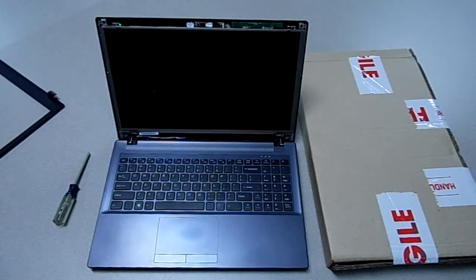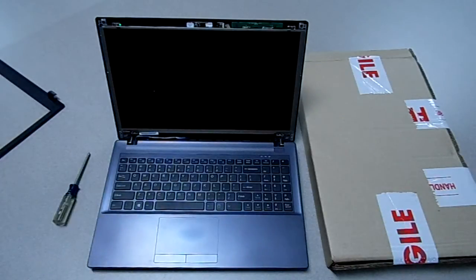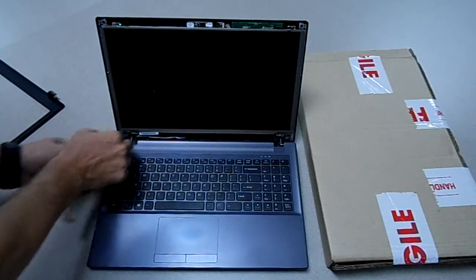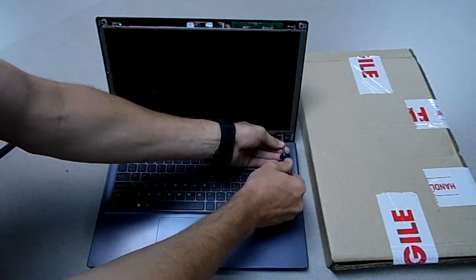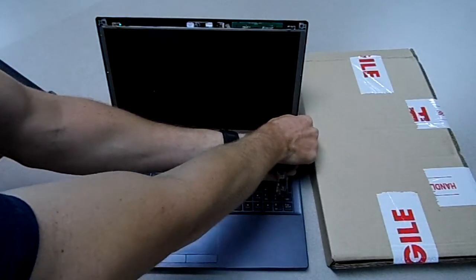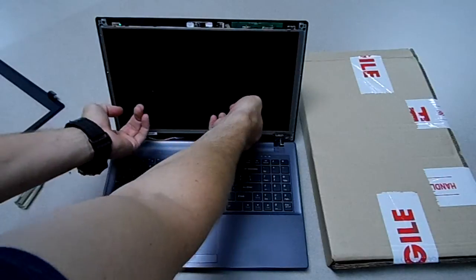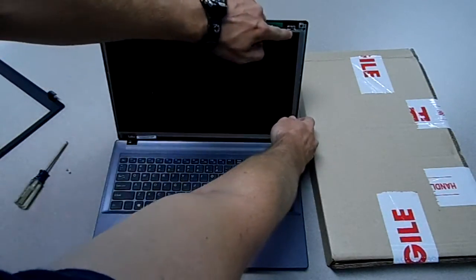Next thing you do is you have a screw right here and right here — those are the two screws you need to remove. Then grab the edge of your screen and remove it from the bottom first so it detaches from these hooks right here.